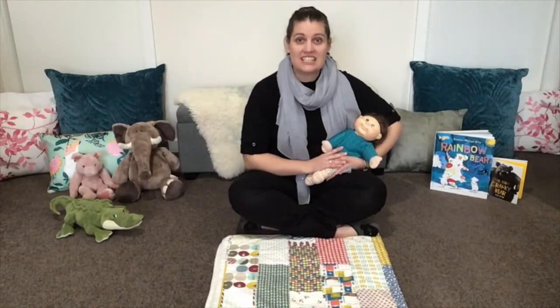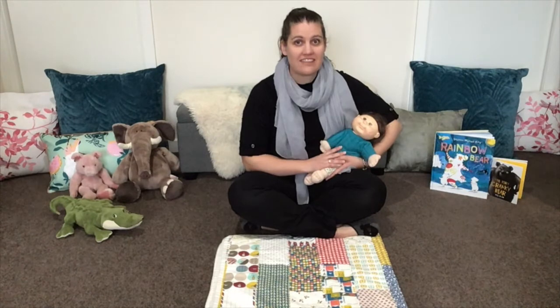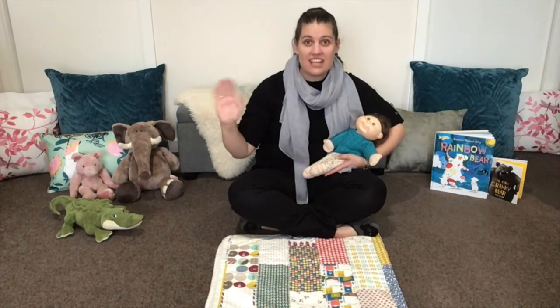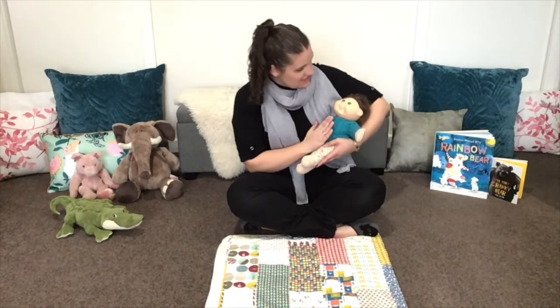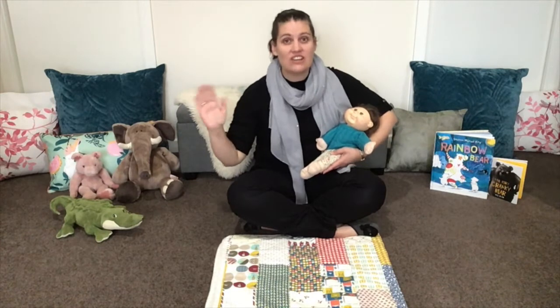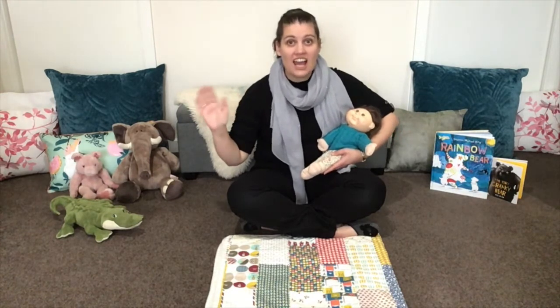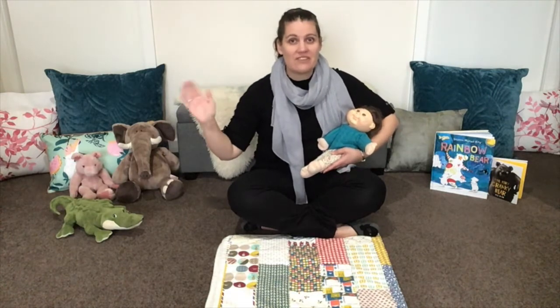Thanks for joining us today. We look forward to seeing you next time. Let's say goodbye. Goodbye, goodbye, we'll see you soon. See you soon. See you soon. Goodbye, goodbye, we'll see you soon. On another day. Goodbye, everyone.